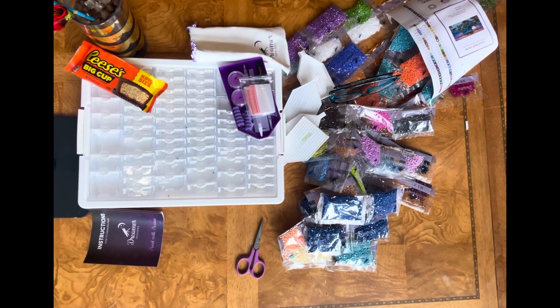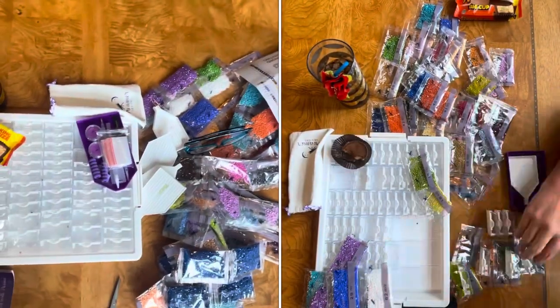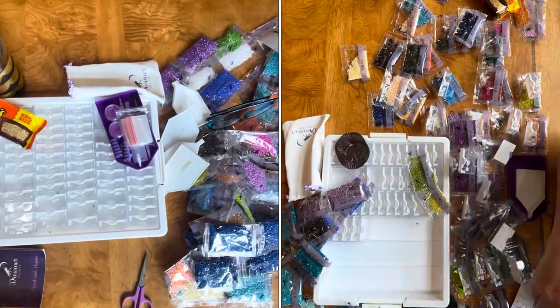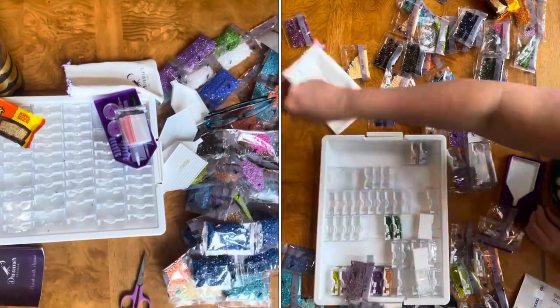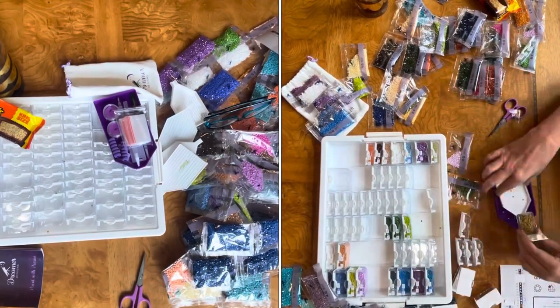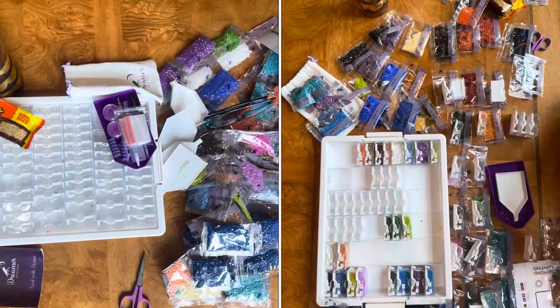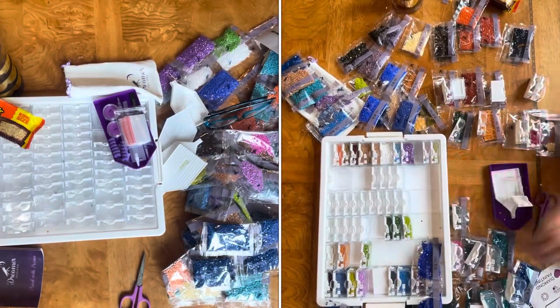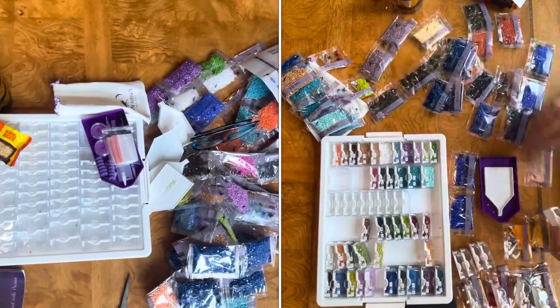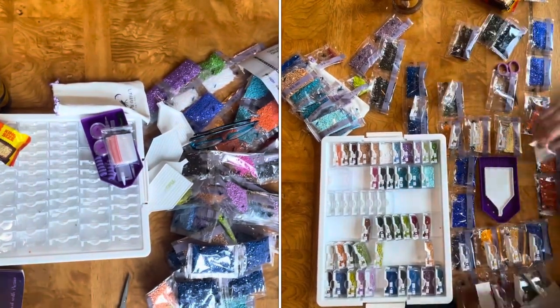I'm going to go through a little bit about how I kit up and then I'll do a time-lapse of it if you're interested in seeing it in full motion. Hopefully you can get some ideas and thoughts on the kitting-up process whether you're new to diamond painting or have been doing it a while. Let me know in the comments: how do you kit up? What do you do to treat yourself when you're feeling lazy or tired? Mine is Reese's and Coca-Cola with Sonic ice and a flower straw.